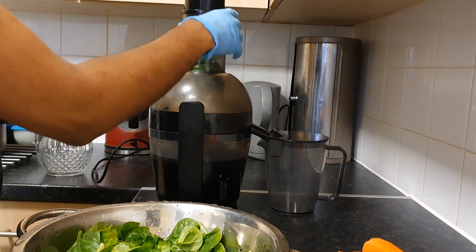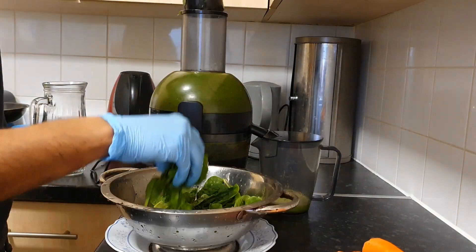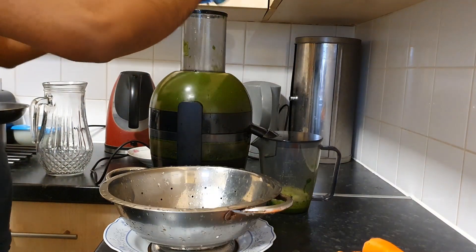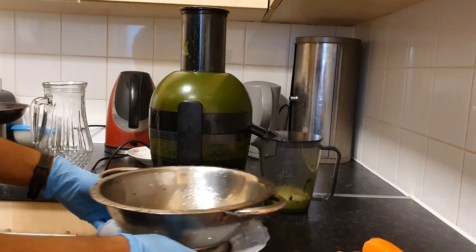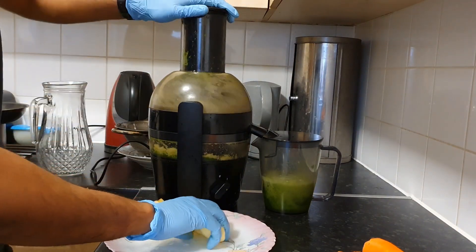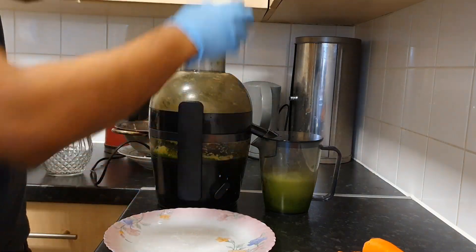What you might find is that with the lemon slices, leave the juicer switched off for that because it does spit. But without those ingredients it doesn't spit. Then move on to the spinach, then the apples, and once you finish the apples you can move on to the carrots.